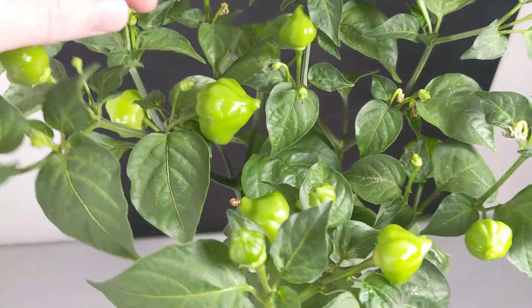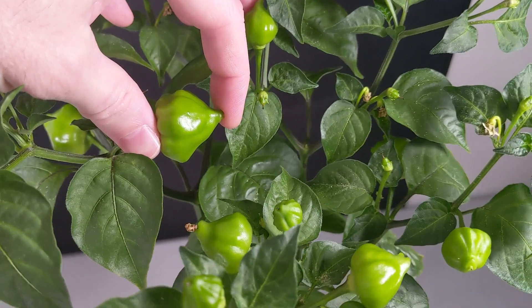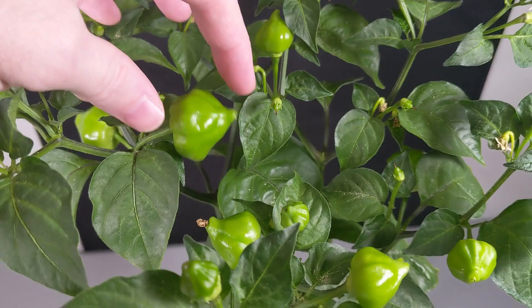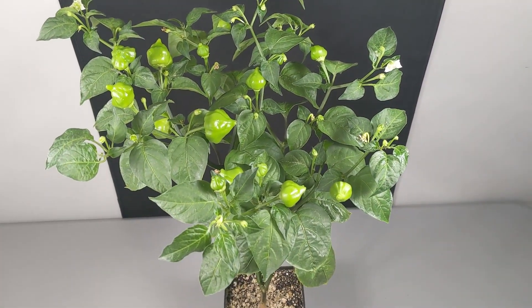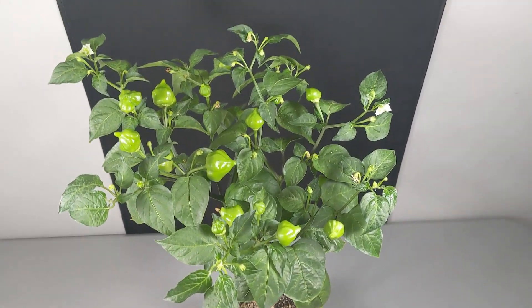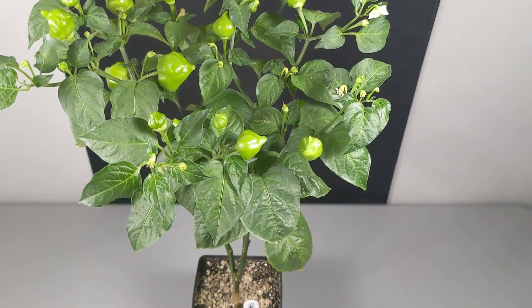We do have a bit longer of a pepper. If you've grown Yellow Brazilian Starfish, you know it's kind of squat — this is an intermediate length, coming out of Sugar Rush Peach. The plant is a bit more tolerant and more shade adapted, but it's also a bit more susceptible to high light levels. Early on I burnt a bunch of the leaves from being too close to the LED lamp.